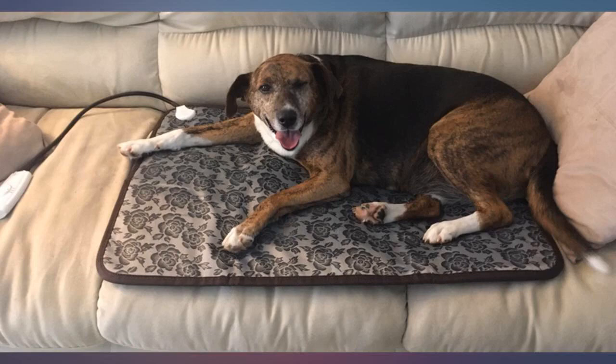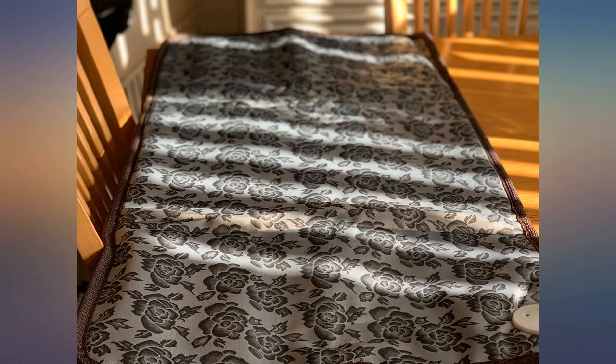I like how it keeps my old dog toasty warm on the low setting. A timer on the control would be nice.